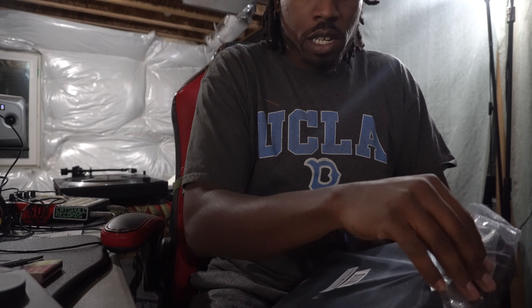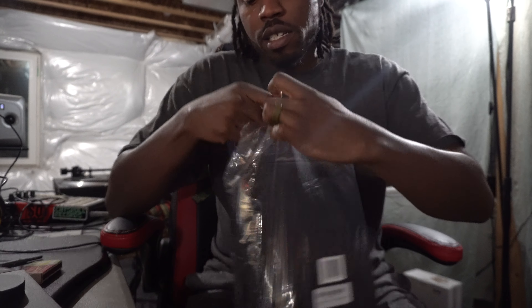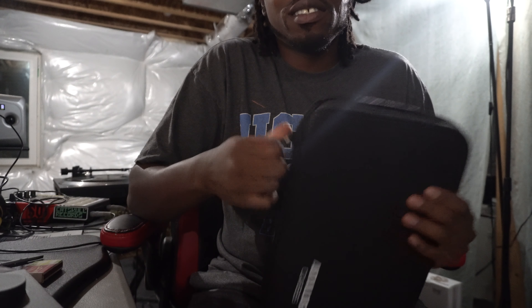If you guys don't give me a sponsorship after this, just know analog cases — they're haters — because I actually know these guys and I buy every single one, and they have not given me nothing and I give them hella love. Y'all better look out. Tariq Mizan, do a commercial for me, shit.